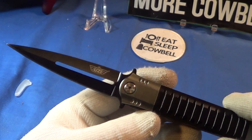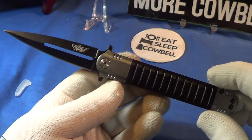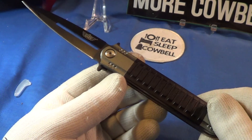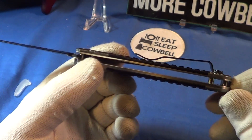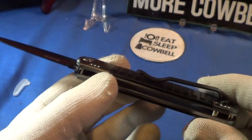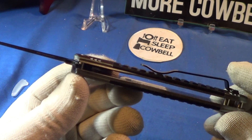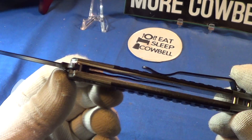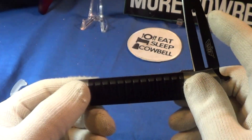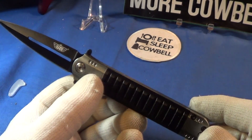It comes in a plastic bubble with a tip protector. This is the Uzi FDKR009 — it's actually a pretty nice looking knife. It weighs in at three and a half ounces. It's got a steel one-way pocket clip, pretty deep, not too stiff. The scales are aluminum, the liners are steel, and there is the liner lock right there.